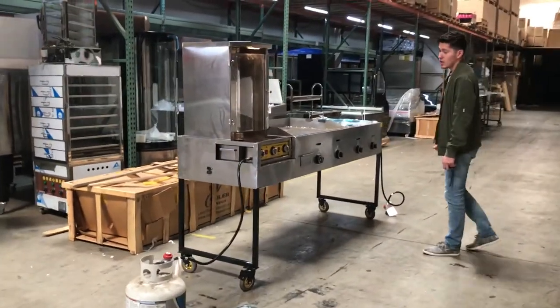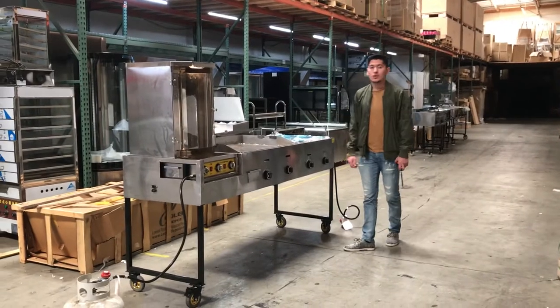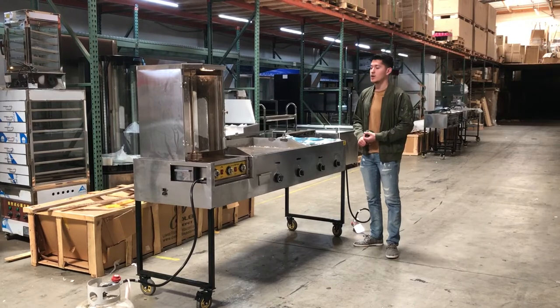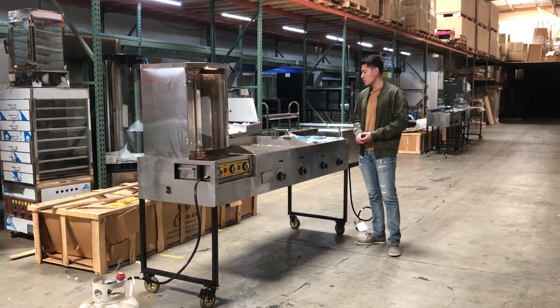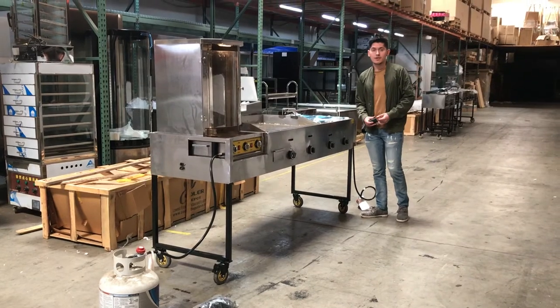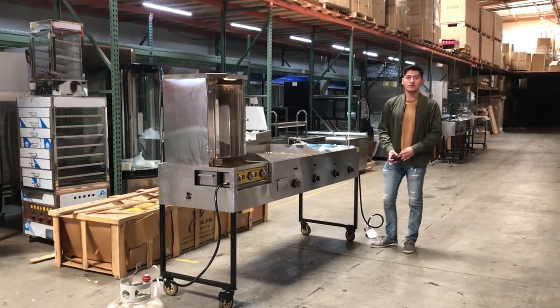For more information on this cart, you can go on our website at CoolerDepotUSA.com — more pictures and information on the cart will be there, and pricing as well. If there's anything else I didn't cover in this video, you can also give us a call and we'll help you out. Thank you.